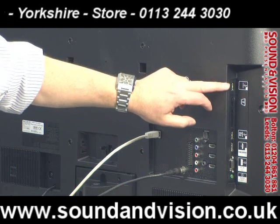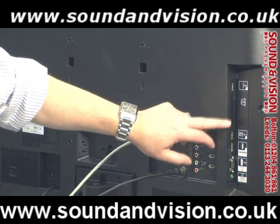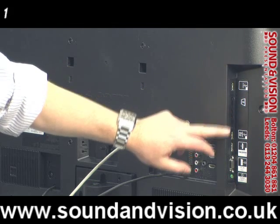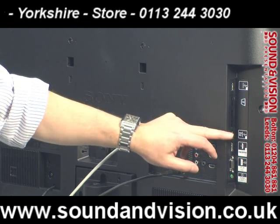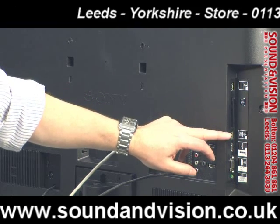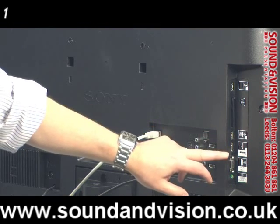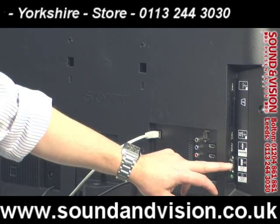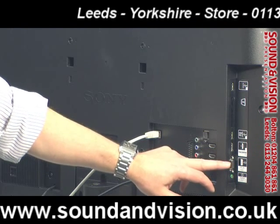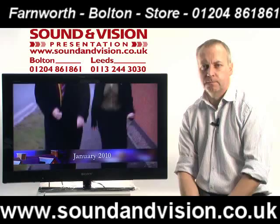Coming to the side of the TV you've got one USB just there, then your CI cam slot for any pay-per-view material, and an additional USB. That USB can be used for an external hard drive if you want to do any recordings from the TV via USB. You've then got another HDMI, making four in total, a VGA connection for a PC, and your headphone socket as well.